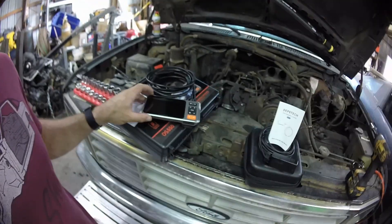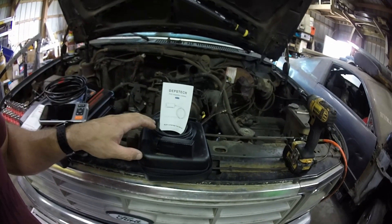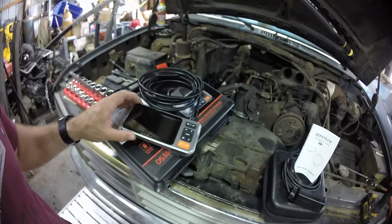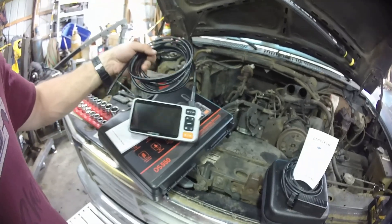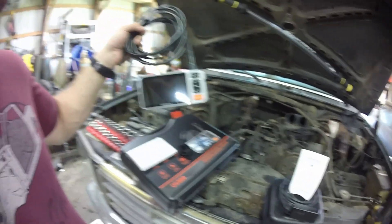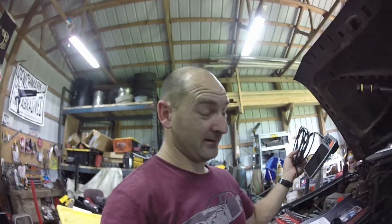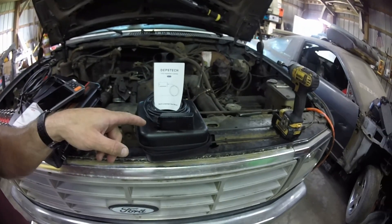Alright, so we're taking a look at the Depstek DS-550. I did do a video on the Depstek WF010, which is a Wi-Fi model. I'm guessing DS means direct screen or digital screen. This one is a 5 megapixel camera with a 5-inch screen, and it is a whole lot more professional grade than my WF010.